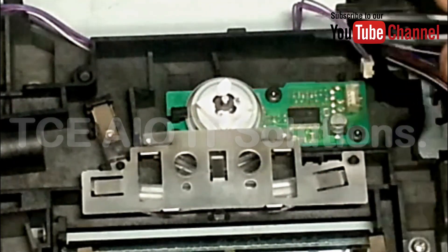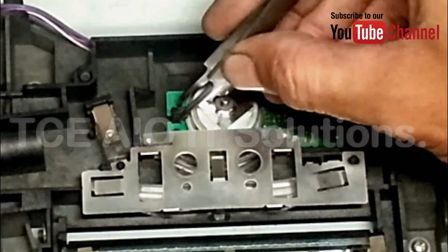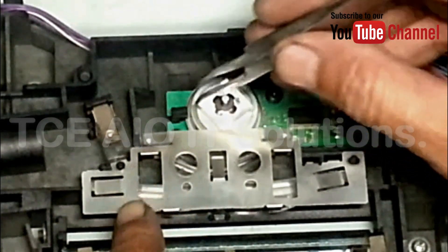After opening the scanner, I will remove this motor from the scanner. This is the best work of the scanner.